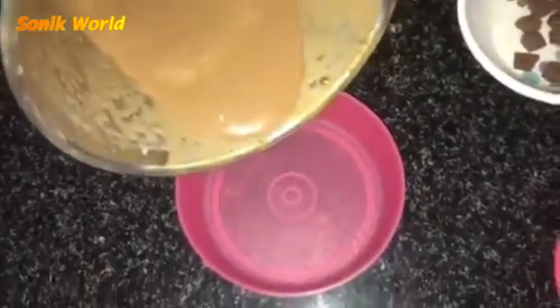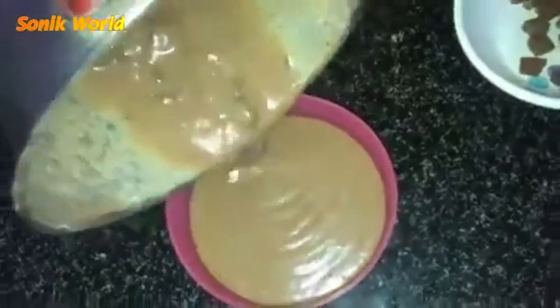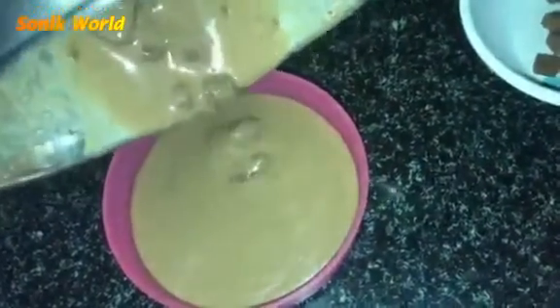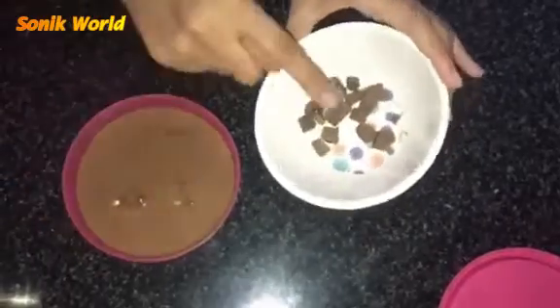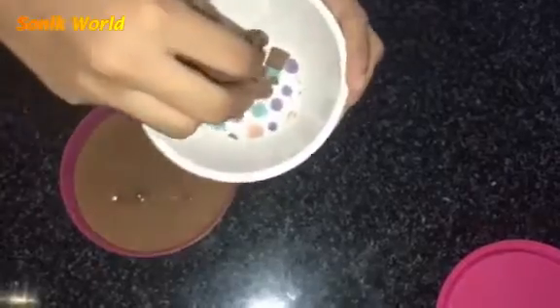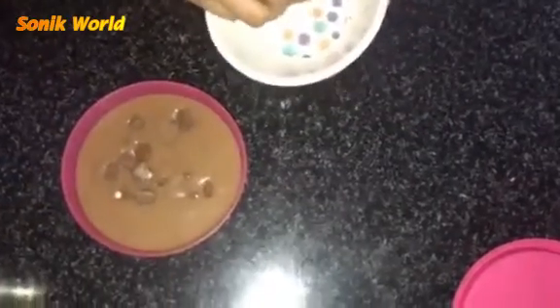After blending, I'm going to pour this mixture into this container. Now I'm going to add the chocolate pieces and add them into this mixture. It smells like banana, but it's okay — it's so good!